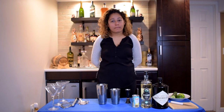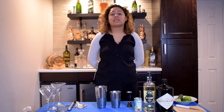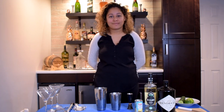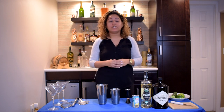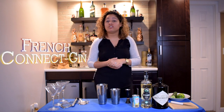Hi guys, welcome back to our Gourmology channel. Today's going to be a little bit different than usual. Instead of making a dinner recipe, we're going to make a cocktail recipe. With everything that's going on right now, we figured who doesn't need a drink? I know I do. This is one of my favorite drinks, so I'm going to walk you through it. I chose one drink that is my signature drink — I call it a French Connect Gin.